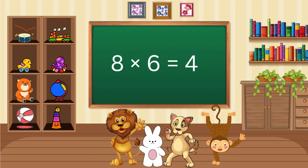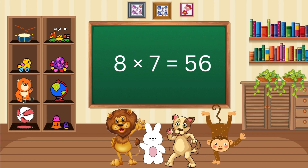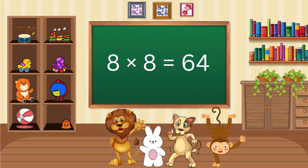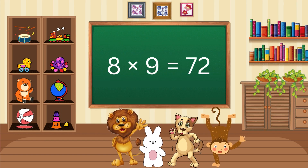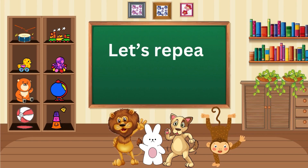8 x 6 is 48, 8 x 7 is 56, 8 x 8 is 64, 8 x 9 is 72, 8 x 10 is 80. Let's repeat again.